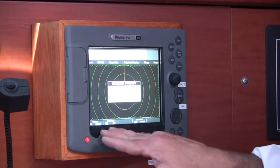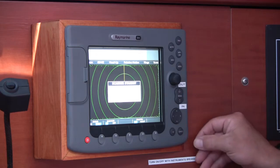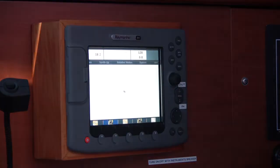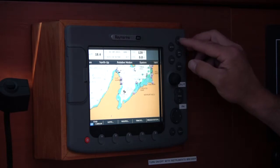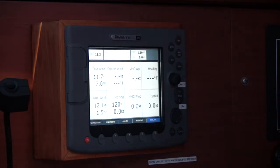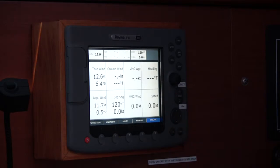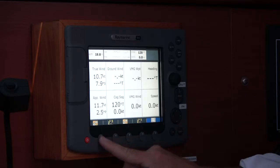One note: when you are on the Standby screen, you cannot activate the Page Set. You have to hit the Cancel button to cancel, then you can activate the Page Set, and then we can depress Chart to go back to our chart. As stated, we also have on the Page Set a Data page. This is something you can bring up — it gives you wind speed, boat speed, etc. Depressing the Page Set again, I will go back to our chart.